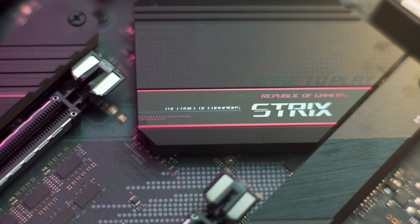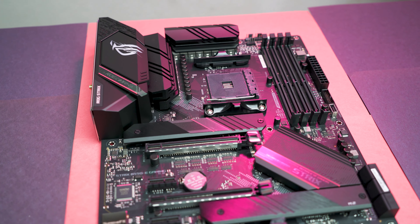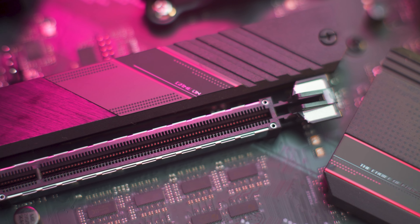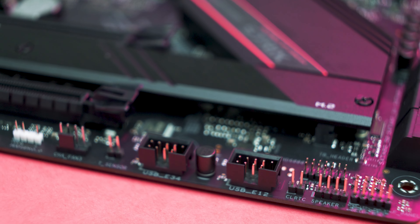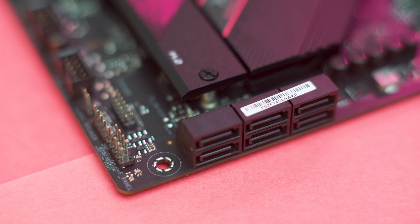Overall it should provide a much better improvement in both single-core and multi-core workloads. I'm pairing the CPU with this ASUS Strix B550 motherboard, which features a good power delivery system and nice connectivity, including two M.2 slots with integrated heat sinks, a front panel USB-C Gen 2 connector, a handful of SATA ports, Wi-Fi 6, and of course RGB.